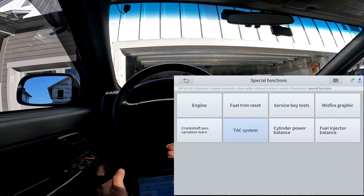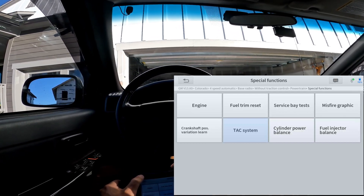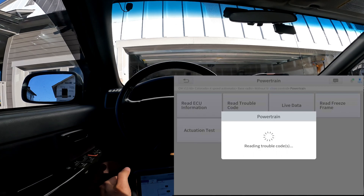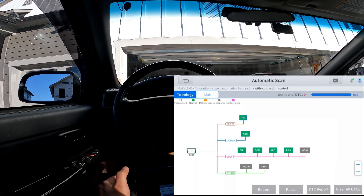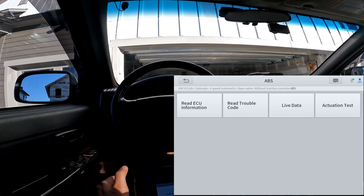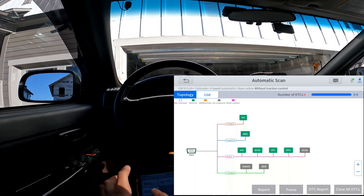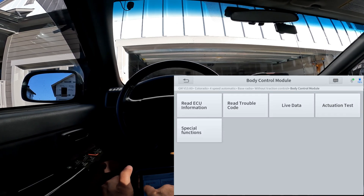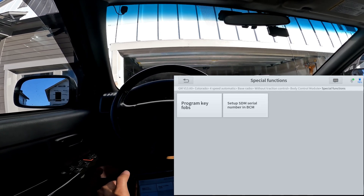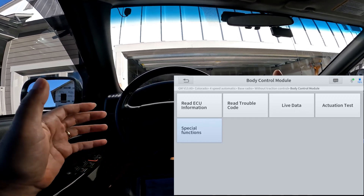That is the special functions for the powertrain in this truck. Now if you go to the ABS module — not all modules have special functions; this one doesn't have any in this menu. Let's try the Body Control Module. Under special functions here you can program key fobs and set up an SDM serial number, whatever that is.